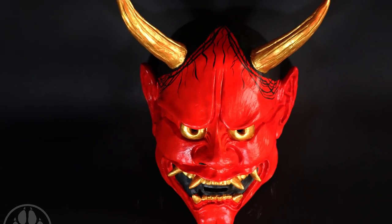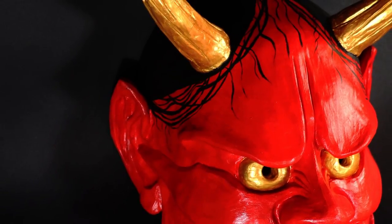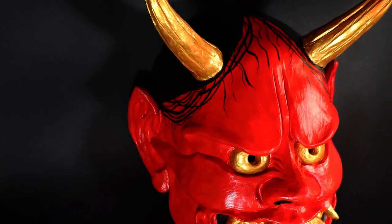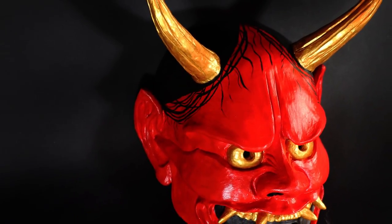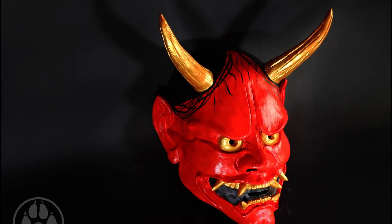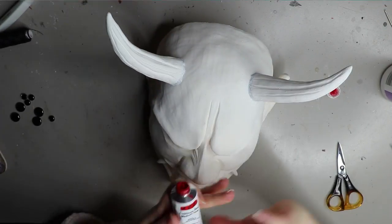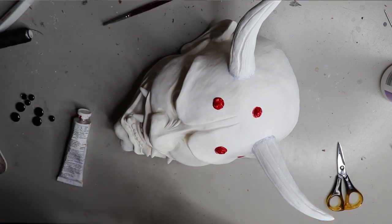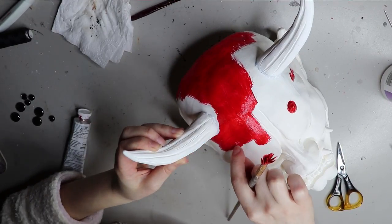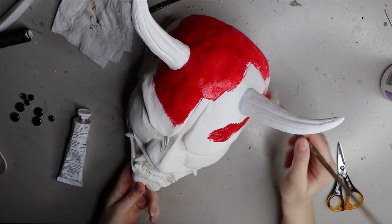If you haven't already seen the sculpting video for this mask, you can check back on my channel — I'll try and remember to link it down below, and if I forget you can remind me in the comments. With these masks, the horns come unattached to the head itself; you have to attach them with some epoxy sculpt, which I'm happy to do if you'd like, or I could leave it as a project mask.